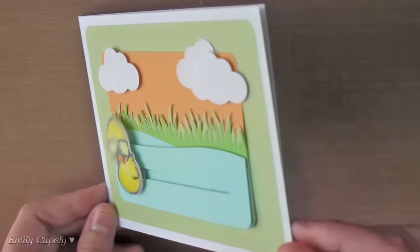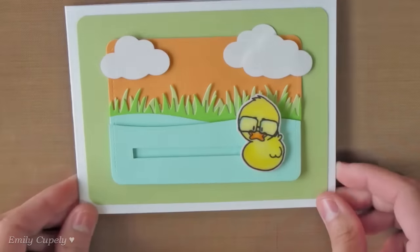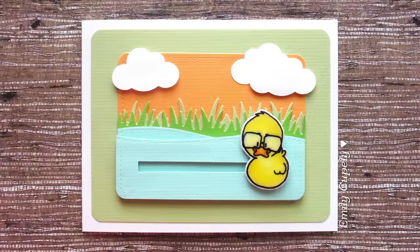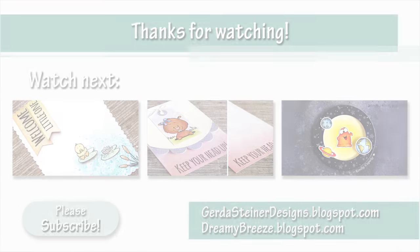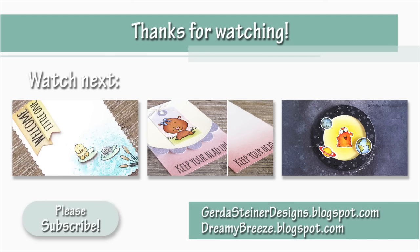I really hope you enjoyed this tutorial. Please give it a thumbs up if you did and subscribe to my channel if you are not subscribed yet. Don't forget to visit my blog as well as the Gerda Steiner Designs blog to see the list of supplies and more close-up pictures. Here are three more cards that you might enjoy. Thank you so much for watching and I'll see you next time. Bye!